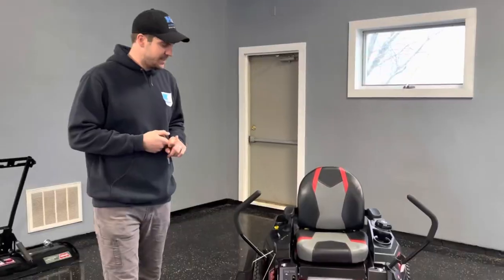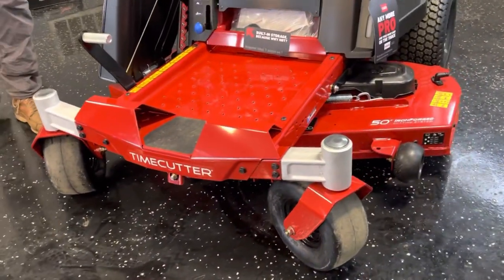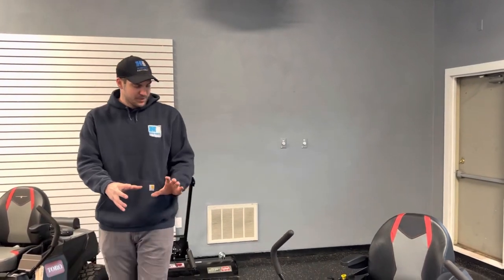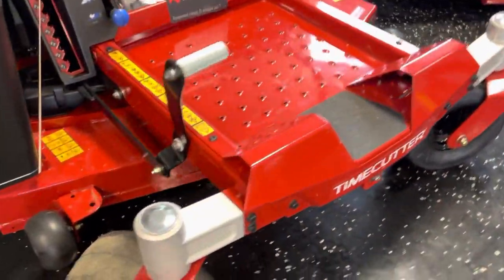First, the deck. The deck is 10 gauge steel. You have a fabricated deck on this particular model, and most of the Time Cutter models have a fabricated deck. They do make some baseline 42-inch models with a stamped deck, which isn't quite as robust. But still, for a residential grade mower, the thickness of the steel and the tubular framing make it really pretty robust.